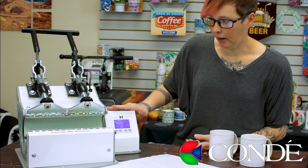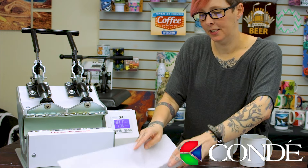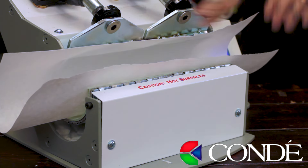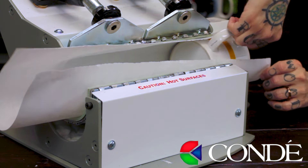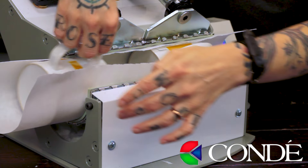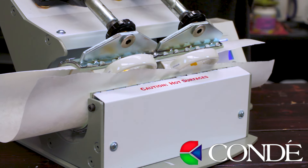Now that we're at the heat press — and I'm sure everything is nice and tight because I've already set it prior to doing these two mugs — I want to take my protective paper to make sure I don't get any ink on my heating elements. Then I'm going to take one mug and place it in, make sure it's nice and lined up, take my other mug from the other side and do the exact same thing, and then close our handle and let them cook.